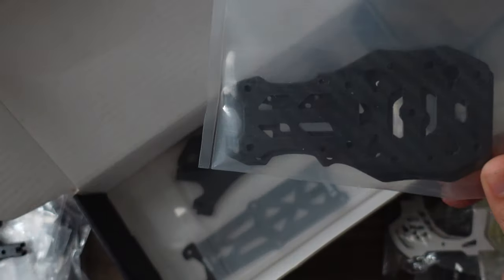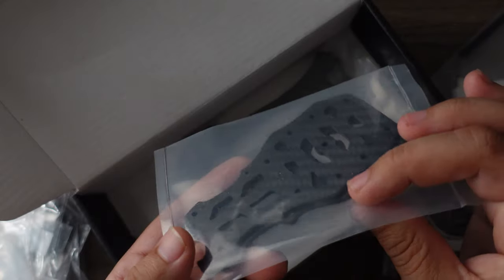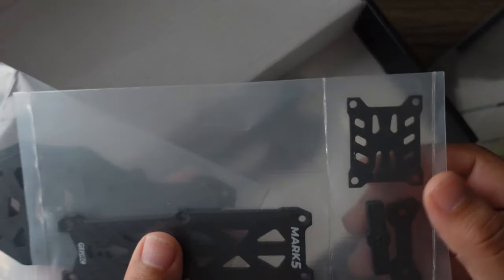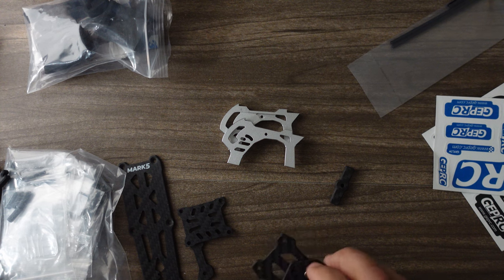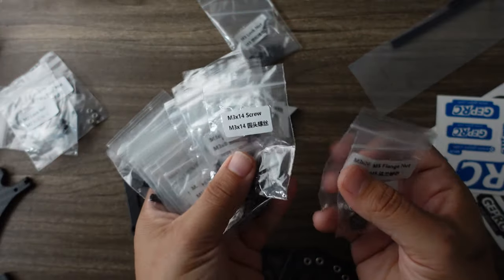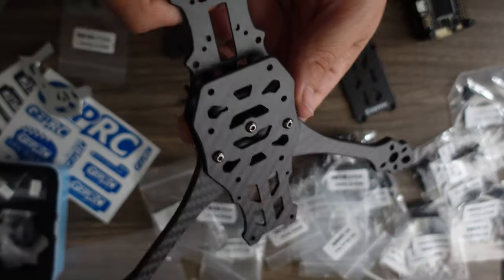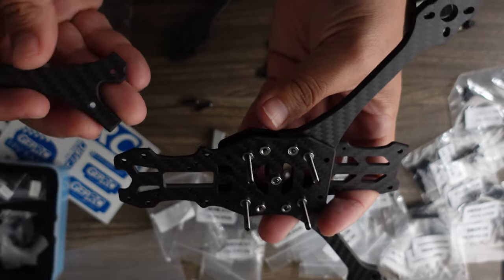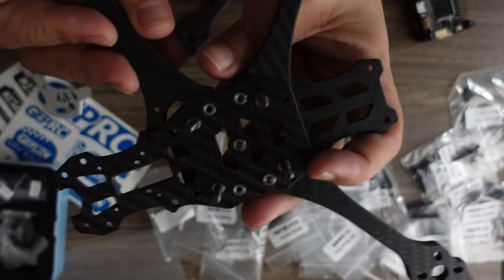Let's take a look at the plates. This is kind of the new trend lately — to have a shortened bottom slash middle plate. That means you're going to have a sandwich where these squish the arms in there to reduce wiggle, and it also reduces the length that these individual pieces have to be. Very short top plate, so this is going to be a nice thin build that still has GoPro mounting ability. Everything comes in a separate little baggie and they're all actually labeled, with a nice little exploded view showing how it all goes together.